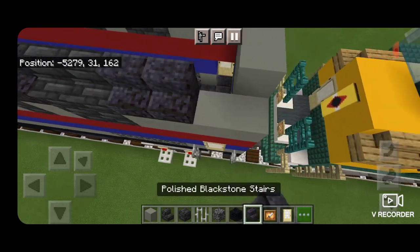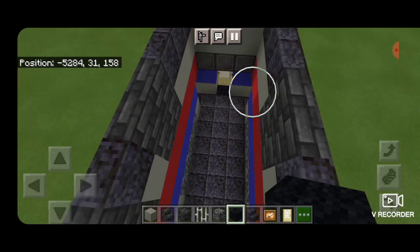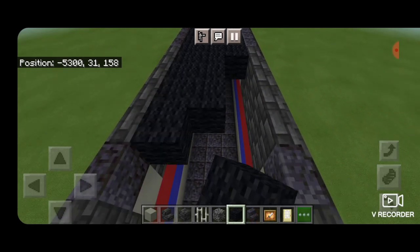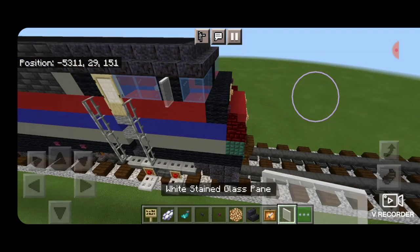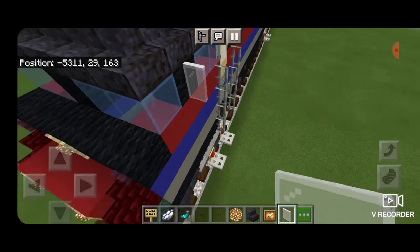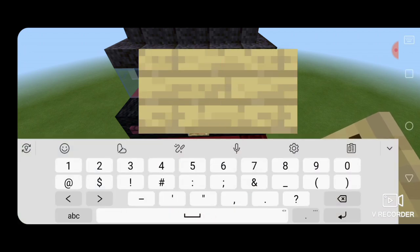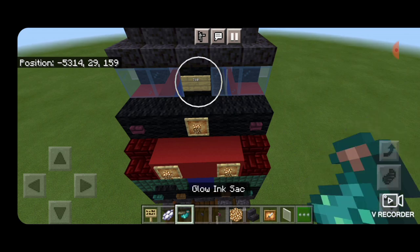Take out black wool and fill in the top middle three end to end with black wool. Then put a white stained glass pane on each side for rear view mirrors. Come to the front middle between the windows and put a birch sign with the locomotive number — in this case 710. Hit that with white dye and a glow ink sac to make it glow.